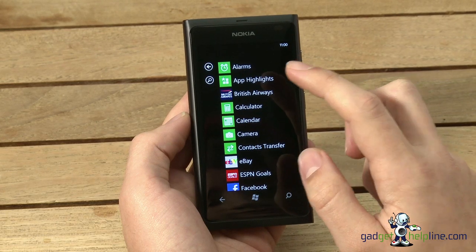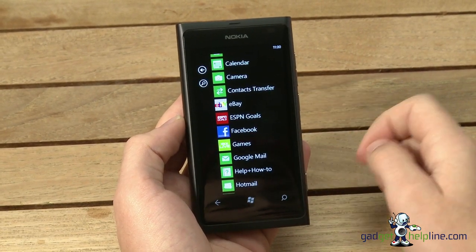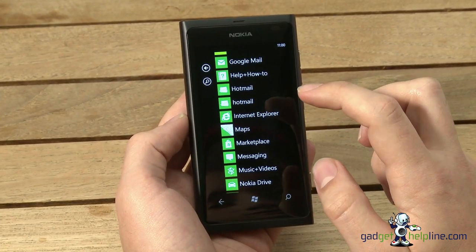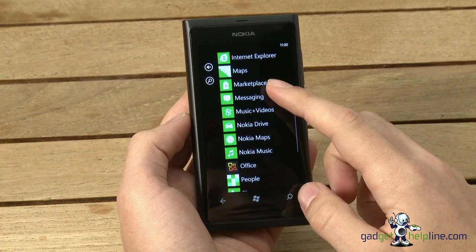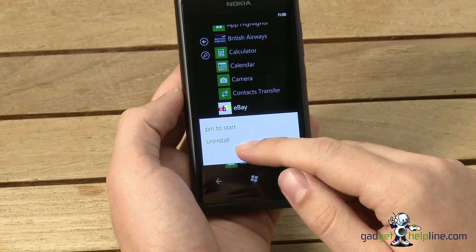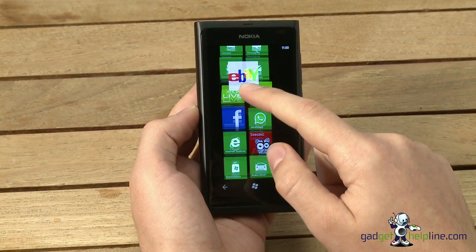Apps you download from the marketplace are also added to the list. You've also got App Highlights from Nokia, which gives you a curated section of the Windows Marketplace. There's a Contacts Transfer app, great for those transferring from an older phone — it helps you set up Bluetooth and transfer everything across. When you add mailboxes from Hotmail or Gmail, those are added here too and can be pinned as tiles to the start menu. To add something to the home screen, just tap and hold to get the option to pin to start, then tap and hold to move it wherever you want.